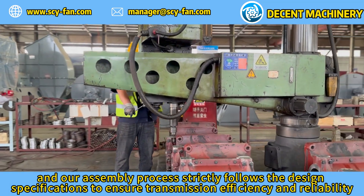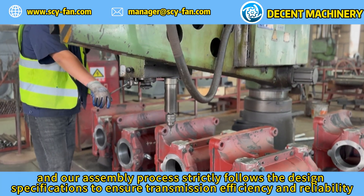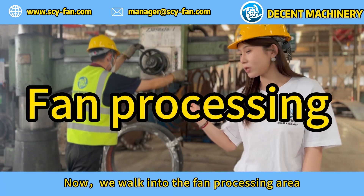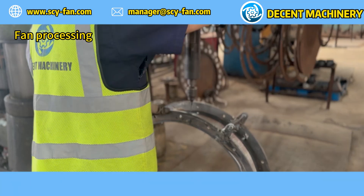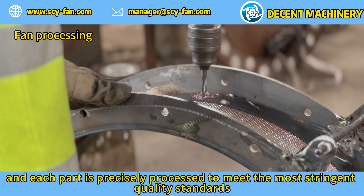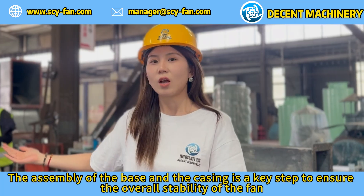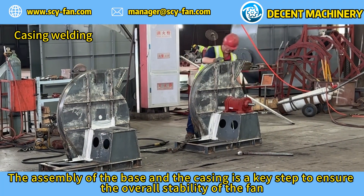Now we walk into the fan processing area, which is equipped with the most advanced processing equipment. Each part is precisely processed to meet the most stringent quality standards. The assembly of the base and the casing is a key step to ensure the overall stability of the fan.